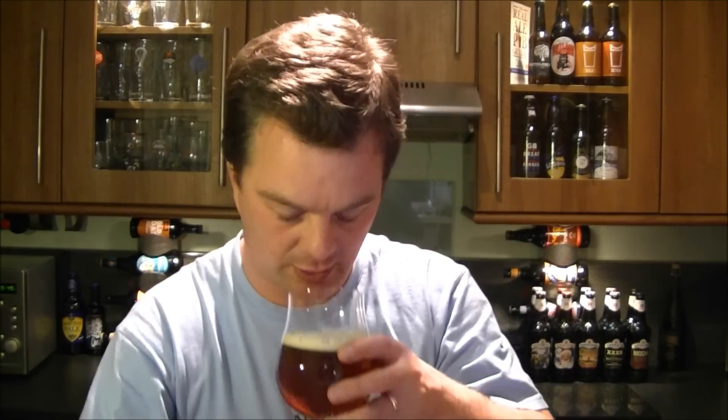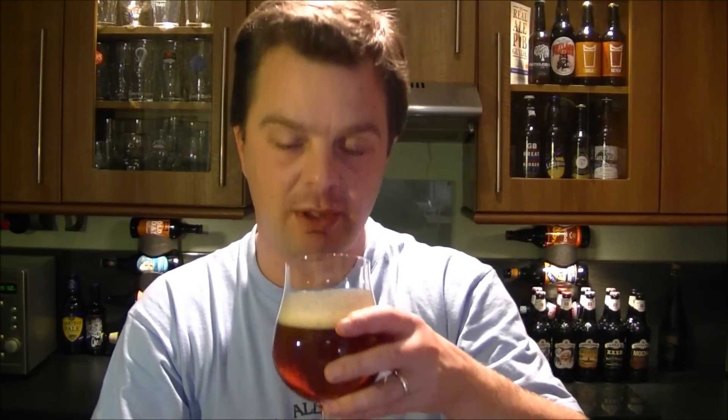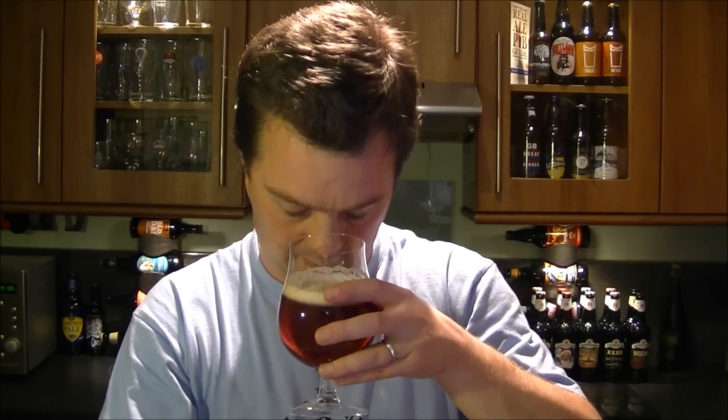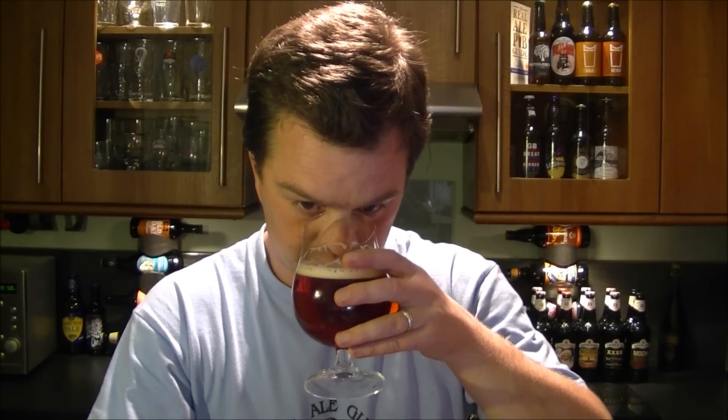Let's get a nose on this. Wow — it's just tropical fruits galore. It's really hoppy on the nose, smells very refreshing. I'm thinking maybe Nelson Sauvin, maybe some Chinook or Columbus, maybe some Simcoe. If you're new to all of this, I'm talking about the hops they use in the beer to flavor the beer. Now I'm going to give this a taste — cheers everyone.